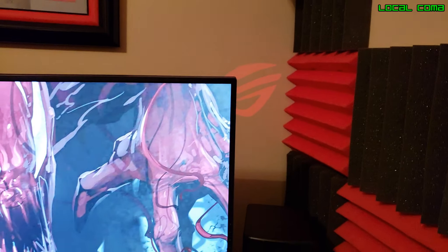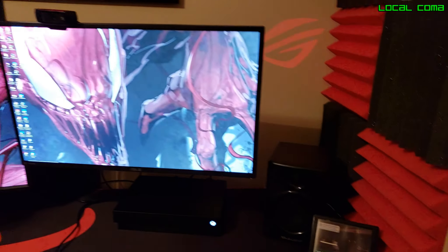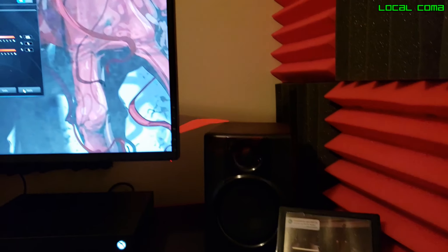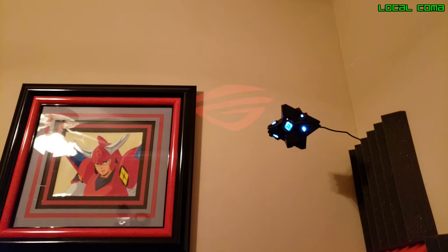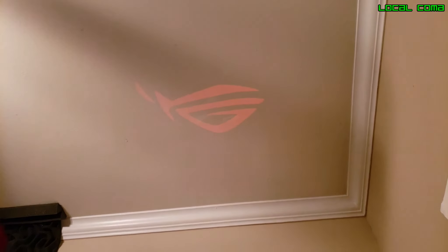Anywhere else that I try to put it, I either end up blocking the image or having it be too far away from my computer to actually plug it in. Again, I understand this only costs $30 to begin with, but I would like to see Asus maybe put a little more work into lengthening the cable or making it so that the projector has a slightly stronger beam or can be magnified.